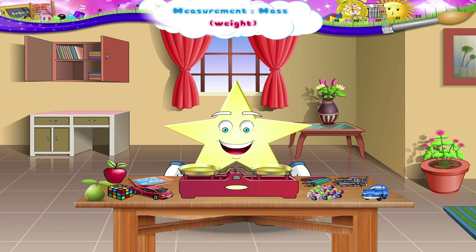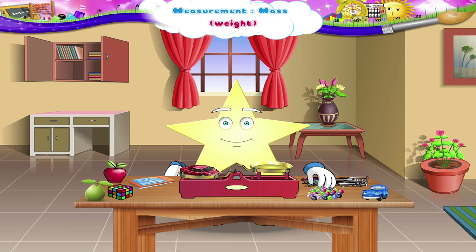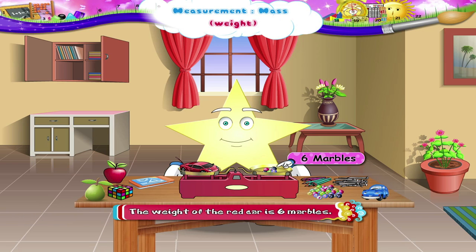Let us now weigh the remaining articles. What article do you want to use to weigh? Let's use marbles. We shall first weigh the red car. Put the marbles one by one. How many marbles are there in the pan? Six marbles. So, the weight of the red car is six marbles.